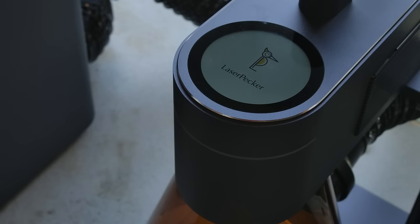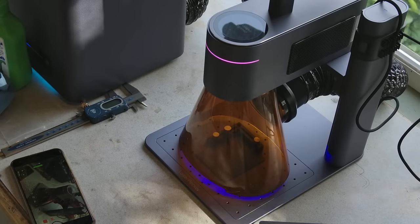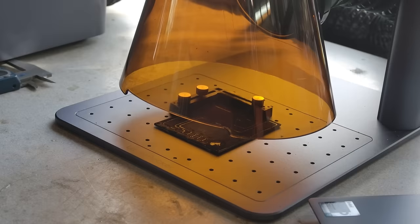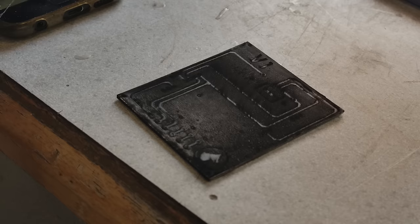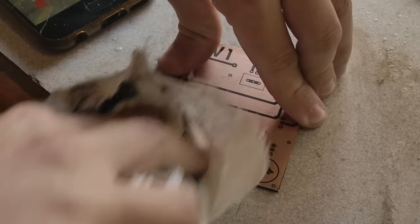I set the laser to 2K resolution, but it can go all the way up to 8. With my board in place, I let the program run. The board came out beautifully on my first try. It's kind of pretty.